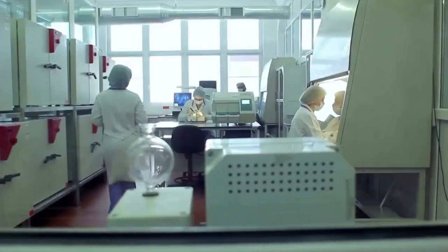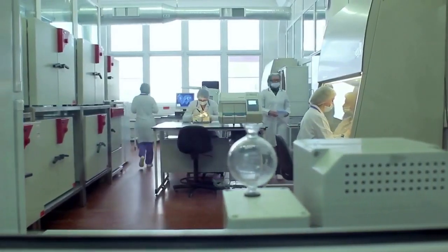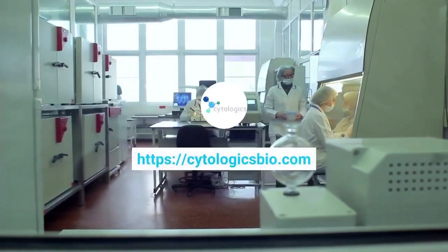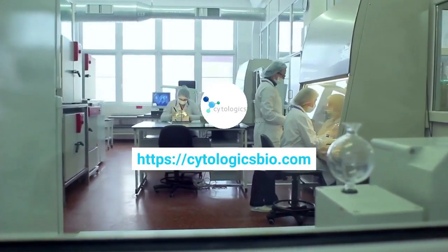And that's it! Your cells are now ready for use in your downstream applications. For more information on PBMC isolation and other scientific resources, visit us at cydologicsbio.com.